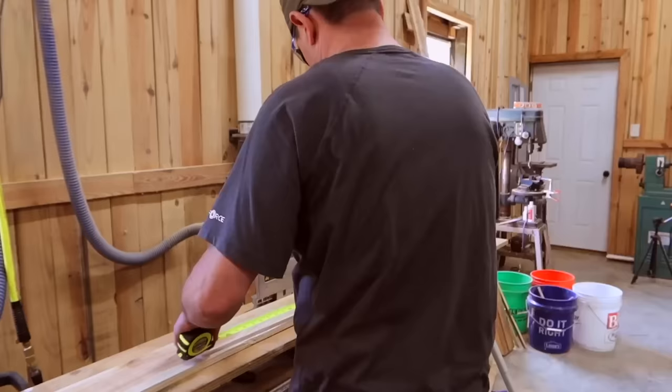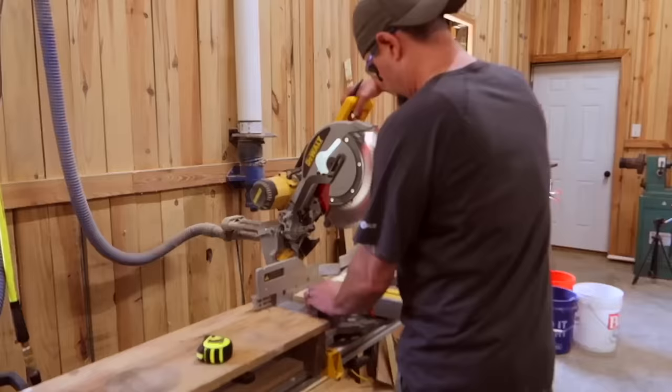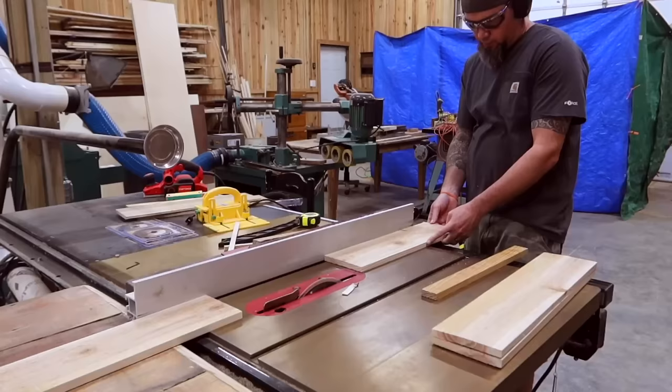All right guys, let's get started on this project. As always I will be putting the full cut list in the description as well as a link to my Etsy shop for the full plans for this build. We're going to start by cutting out all our parts — everything on the cut list. Now if you would like to paint this project you don't have to; you can just stain it. But if you'd like to paint, let's go ahead and do that at this step.